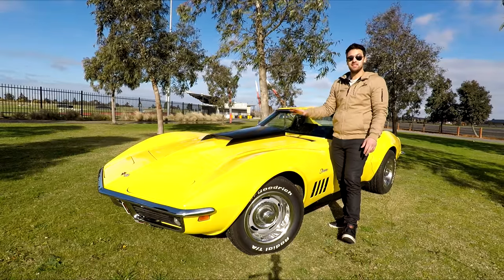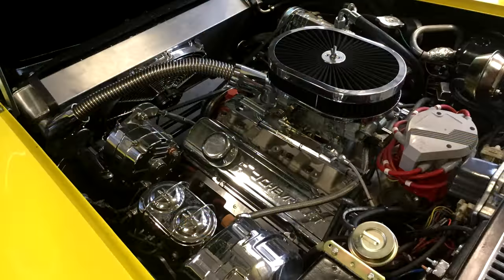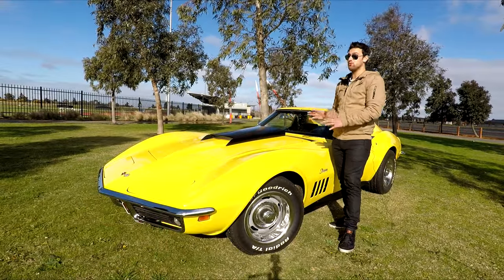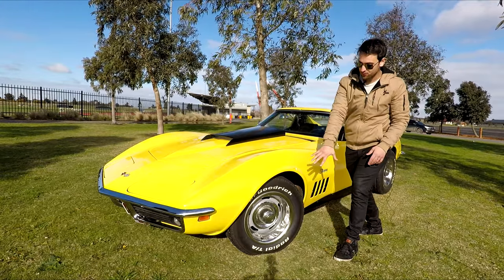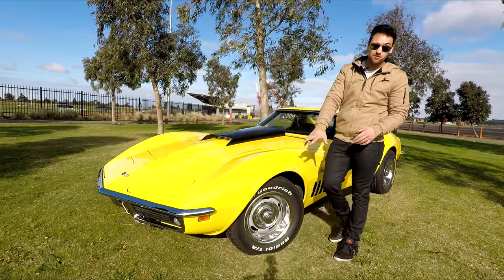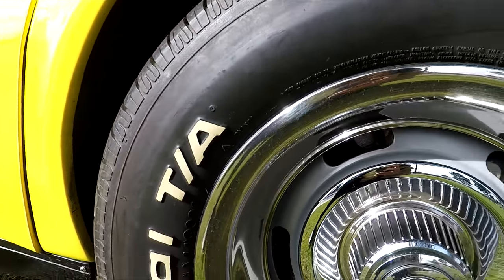Originally it did have a 427 cubic inch V8. The new engine put into it — because the car didn't come with an engine when he bought it — is a crate engine: a 350 cubic inch Chevy engine stroked out to 383 cubic inch, or 6.3 litres in metric. For the wheel and tire setup, it's got rally spec wheels — looks awesome. Classic cars are the only ones that can pull that off. It's fitted with BF Goodrich Radial T/A tires — nice and chunky with the white lettering. Suits the era perfectly.